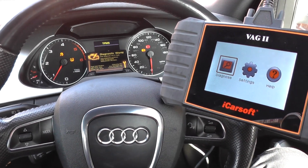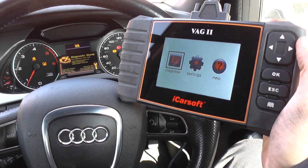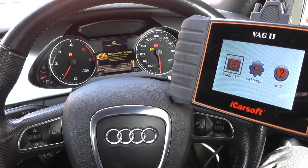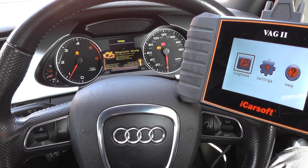Alright guys, hope you're all well. We're just going to show you a short video here to demonstrate the iCarSoft VAG2 kit. Right now we are in an Audi A4, which is a 2008 to 2015 model — they call it the B8 chassis.